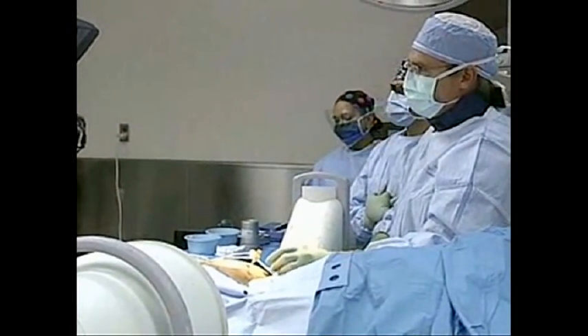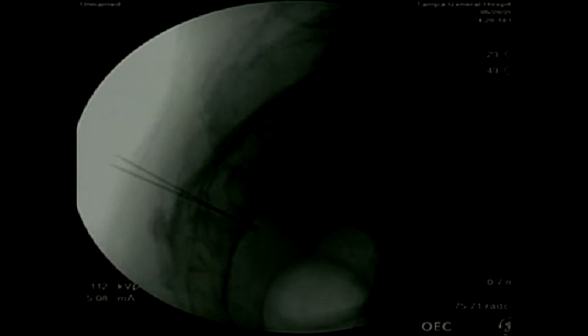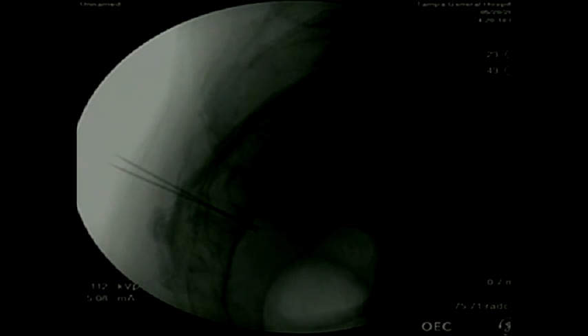I was able to find the foramen on the right side, the S3 foramen. On the x-ray image you can see two needles that are crisscrossing — one on the left side and one on the right side. The tip is just beyond what we consider the ventral portion of the sacrum, right at the very margin of where the nerve enters into the pelvic space. Having placed the needle, I'm going to go ahead and stimulate using the compound muscle action potential to identify if there's any response.